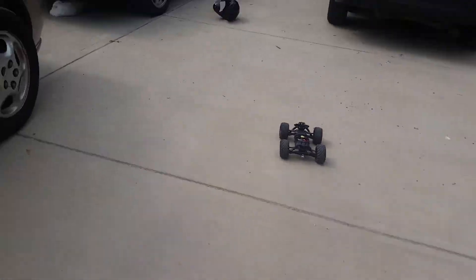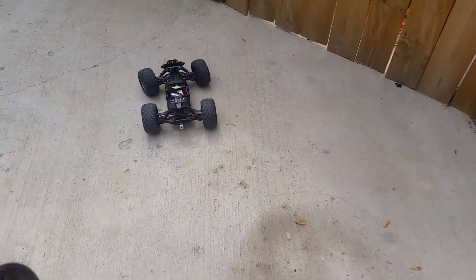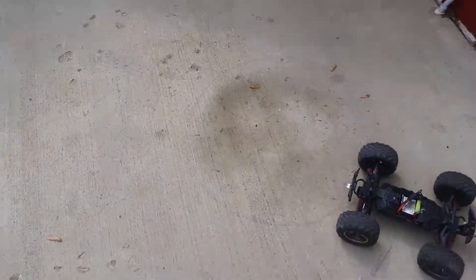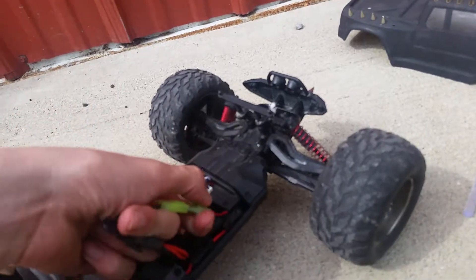So it was the old battery that was dead. Today's main video — let's show you that and we're going to repair this puppy.